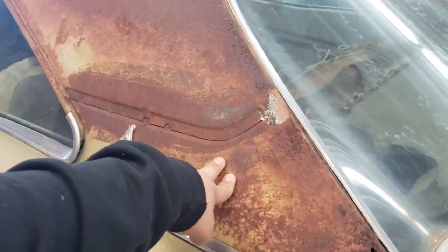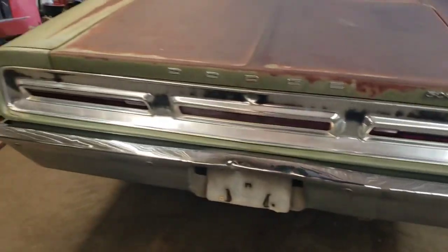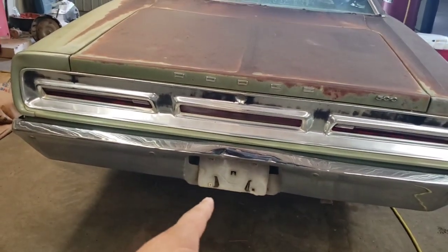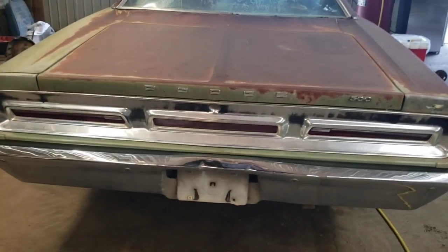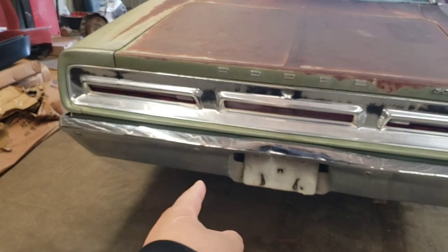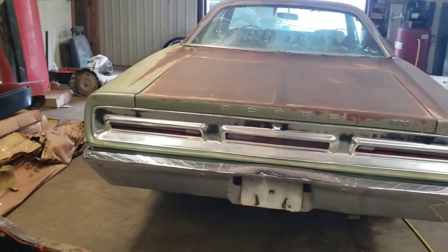I think we might end up doing something with painting the top. If you agree with that mindset, definitely drop a comment. I also want to redo the black on the tail panel — you can see where it's supposed to be black around the lights, but it's faded from the Arizona sun. I have a nice rear bumper off a four-door car because this one's dented up in the middle, so I might want to swap that out.